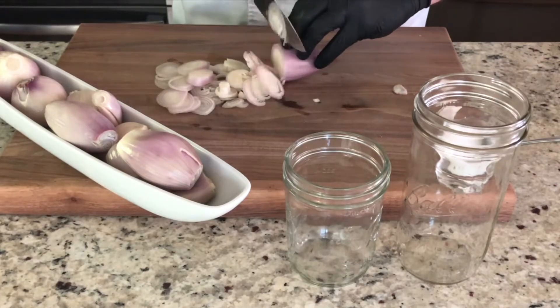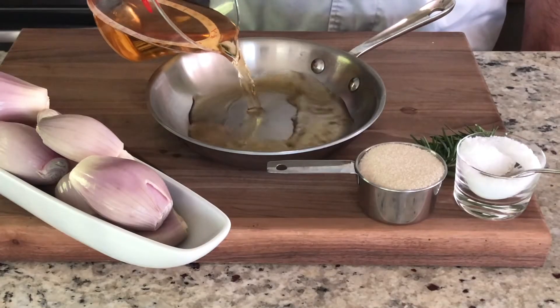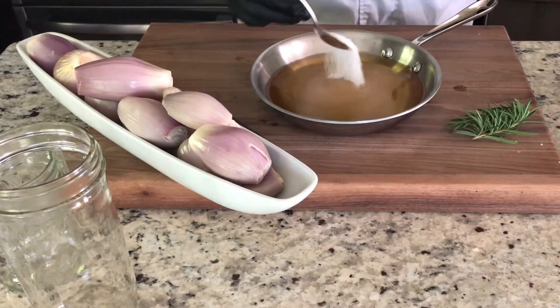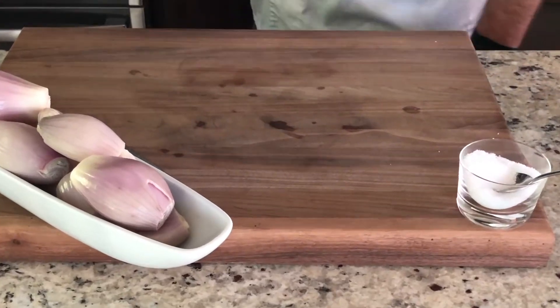Basically you slice the shallot as thin as you can, doesn't have to be perfect. Make a mixture of vinegar — normally I like to put two parts vinegar, one part sugar and a couple tablespoons of salt in there as well, and sometimes some herbs. In this case I did use rosemary. So you mix those ingredients together, put it on the stove top, bring it to a boil, reduce it to a simmer and simmer it just long enough for the sugar and the salt to dissolve.